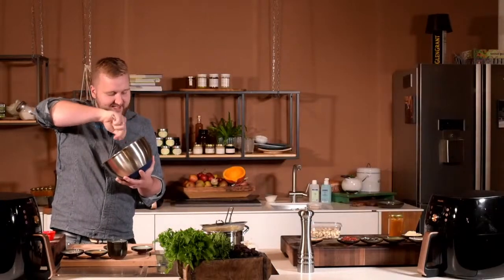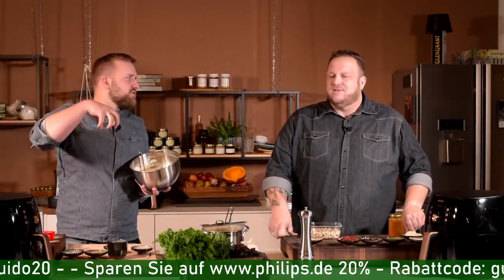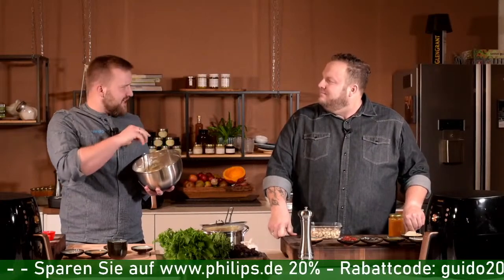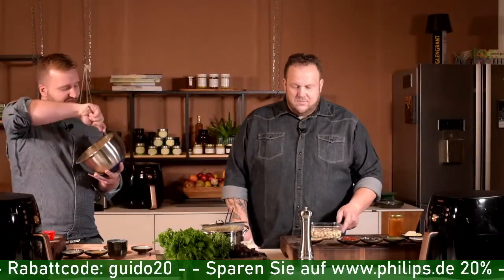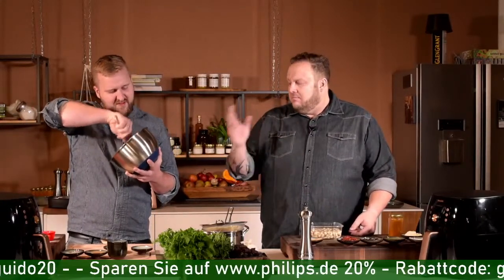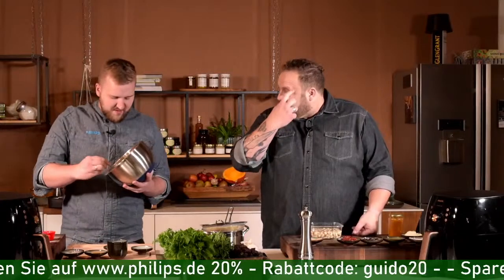Wenn ihr das Ganze mit Natron macht statt Backpulver – das ist das große Streitthema – könnt ihr ein bisschen Säure ins Eiweiß geben: Zitronensaft oder Essig. Das stabilisiert das Eiweiß, macht es cremiger und stabiler beim Unterheben. Den Unterschied zwischen Backpulver und Natron: Backpulver ist im Prinzip Natron mit einem Stabilisator aus Säure und Stärke. Und ich habe die Säure in dem Moment zugefügt, wo ich die letzte Zutat hinzugebe, damit das Natron chemisch reagiert und zu sprudeln beginnt.